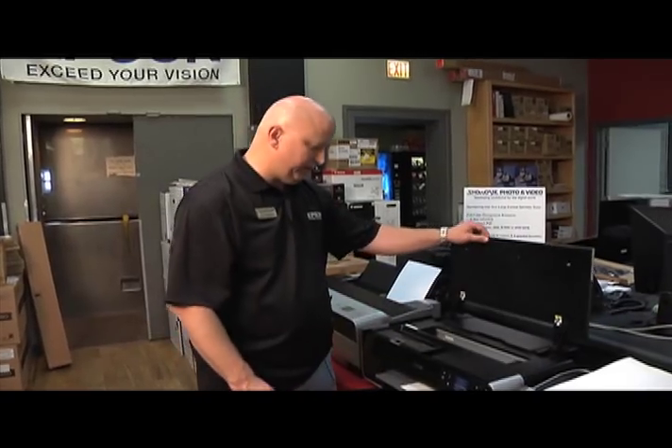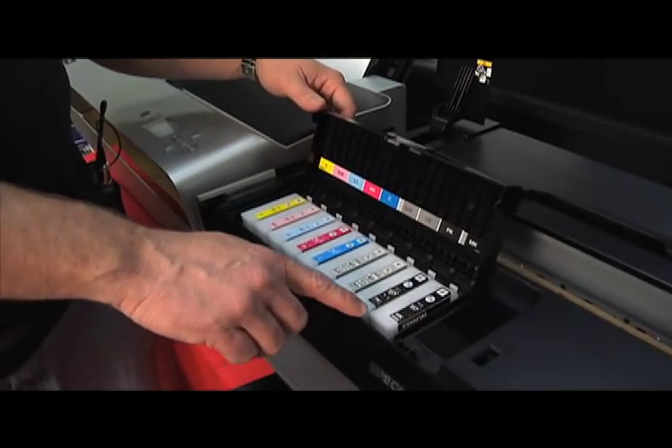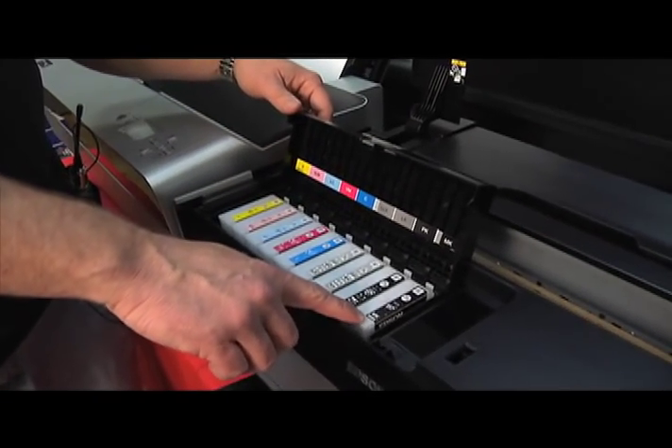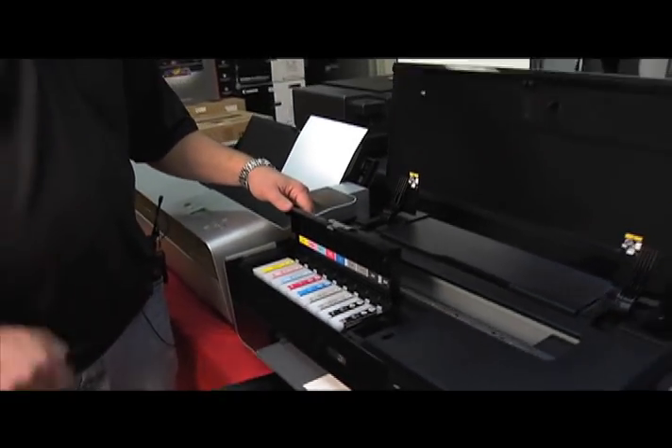Another nice advantage of this printer is — if you look inside — it now has both the photo black ink and the matte black ink, so it automatically switches. We no longer have to switch manually.